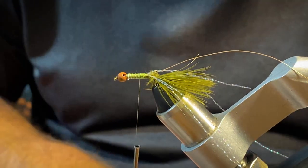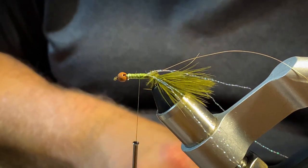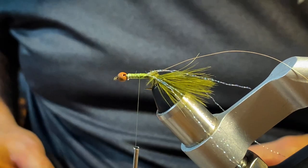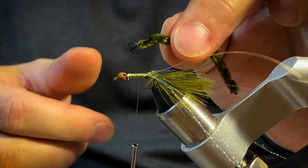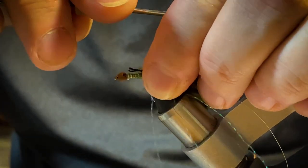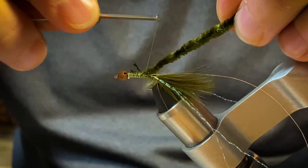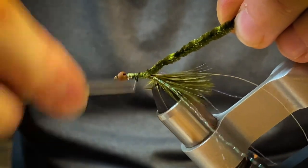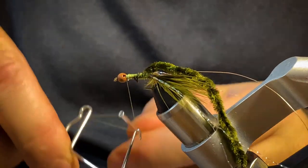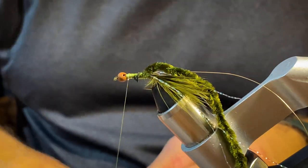Now is when I cut my chenille. I'm going to strip a little bit of the chenille off the end — it's like a very small rope with fibers in the middle. I don't want to build up a huge hump, so I'm going to tie down just the fibers themselves with a pinch wrap, come in and secure it right back here and wrap it in. Then one, two, three on the whip finish to secure it down.